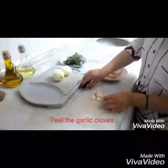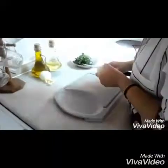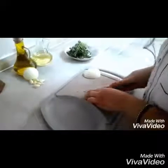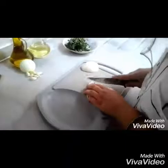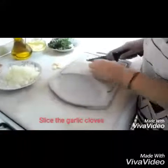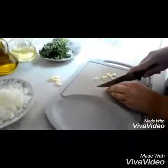Peel the garlic cloves. Slice the onions. Slice the garlic cloves. Slice the parsley.